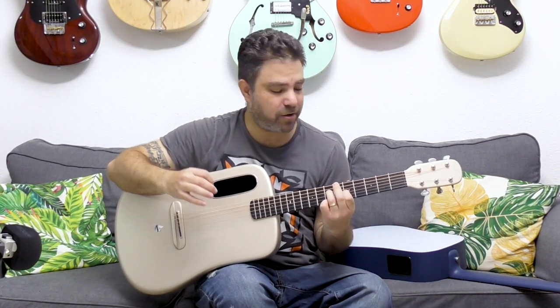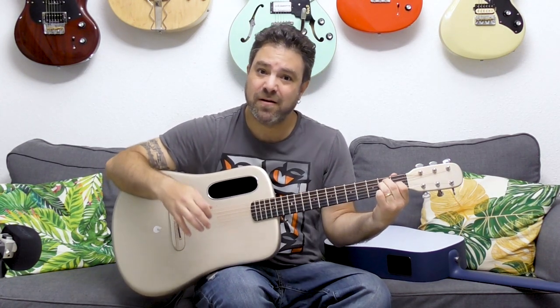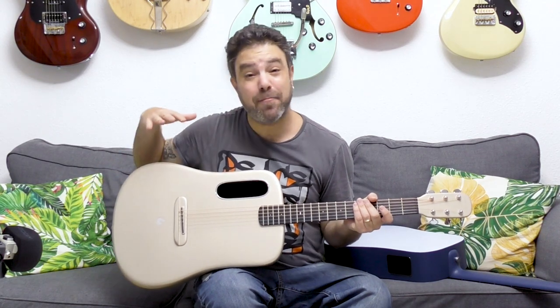It's crisp, it's clear. You can hear each string individually, how it rings. It's a beautifully crafted guitar, and it's also extremely acoustic.